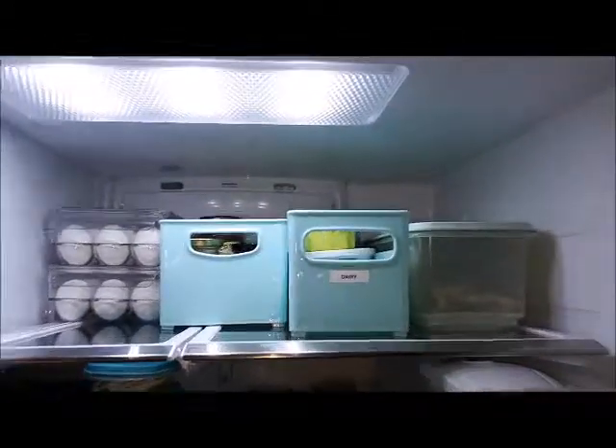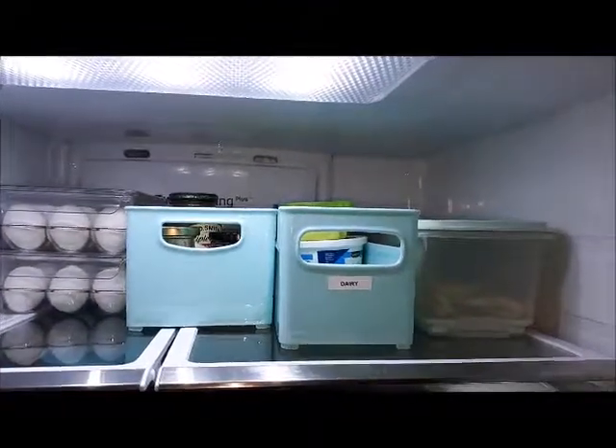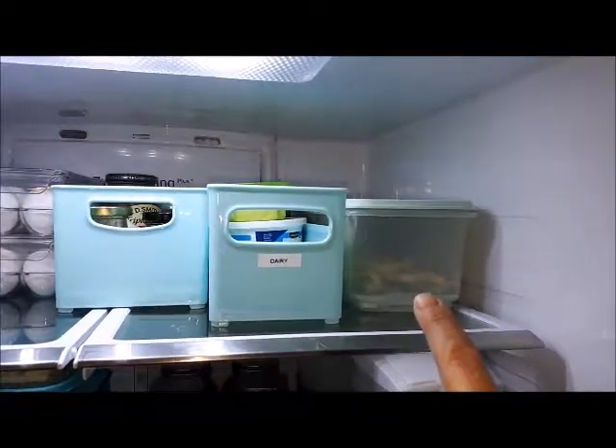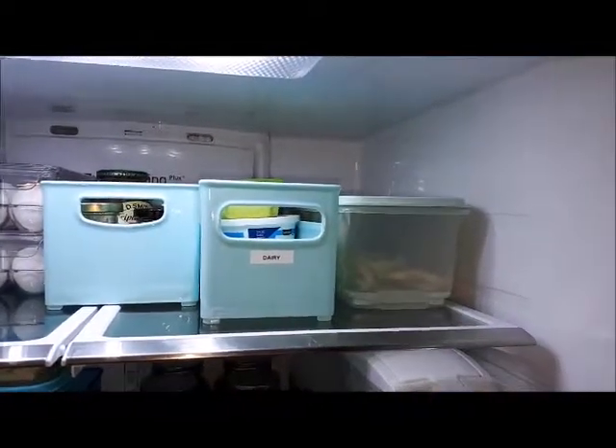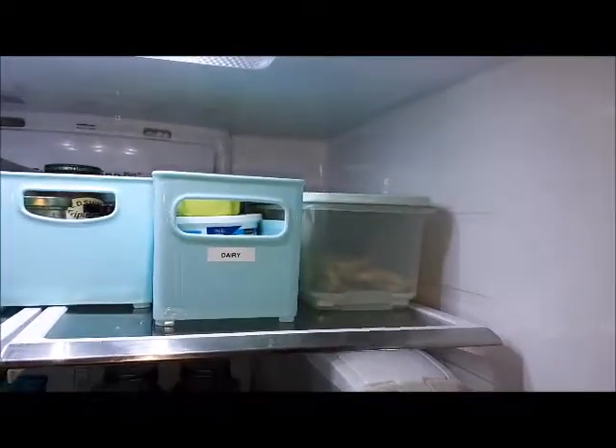Up here on the top shelf in the dairy section I have some extra cottage cheese. In this container here right now I've got green onions, but I normally keep celery in there and it keeps it nice and fresh as well.